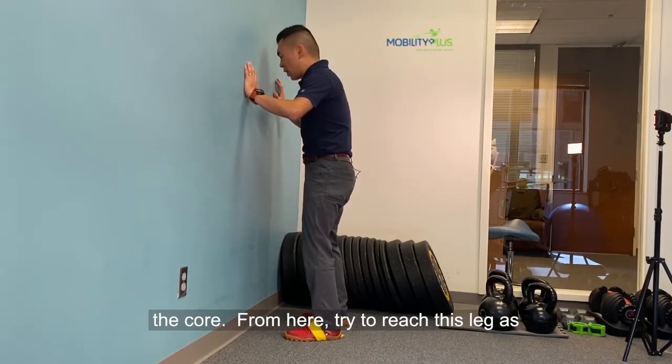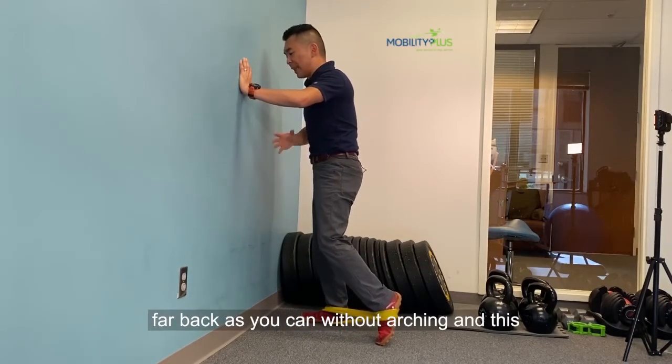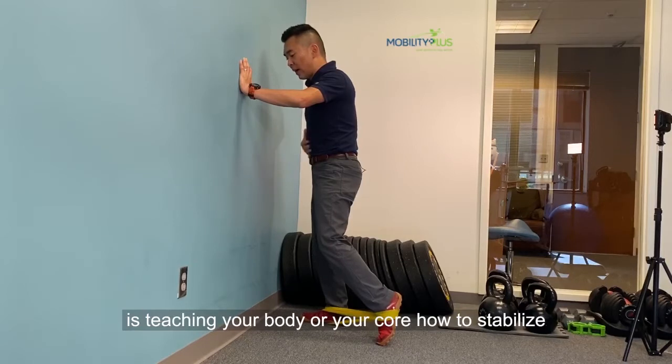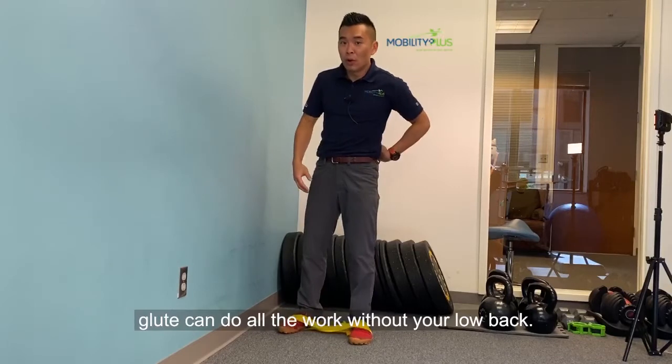From here, try to reach this leg as far back as you can without arching. This is teaching your body and your core how to stabilize your spine while you're pushing off your hip, so your glutes can do all the work without your low back.